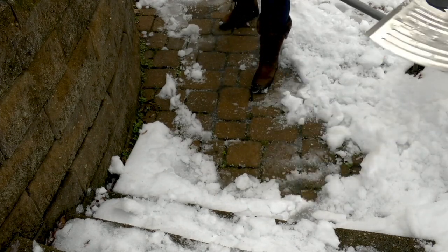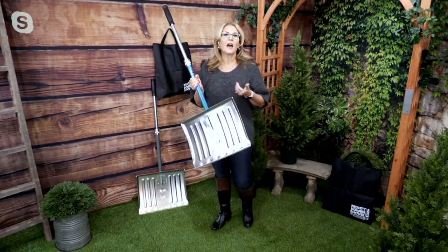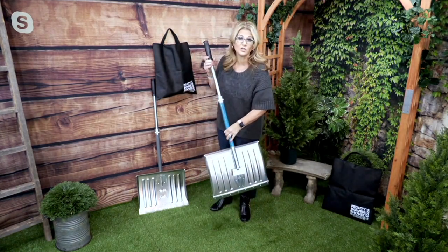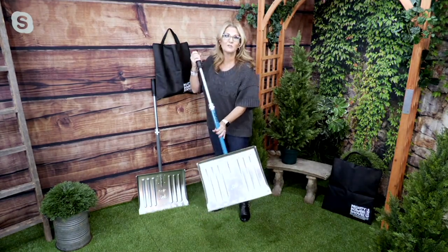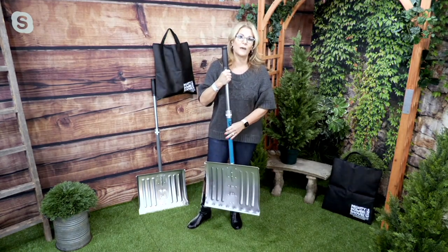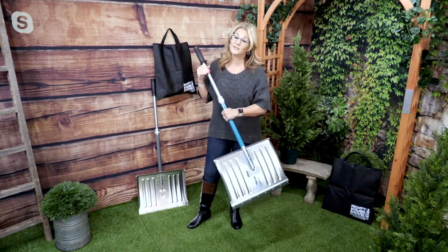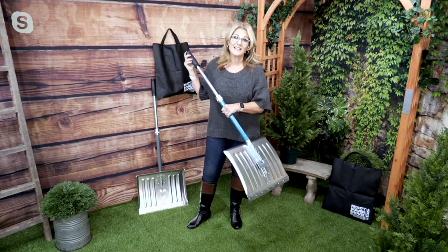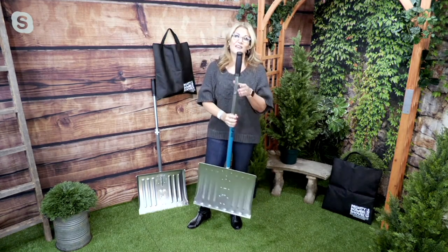My older shovels have all been bent on the side because I didn't have one of the ice chippers. So what did I do? I went and bent the sides by trying to chip up the ice. For those of you who live in the snow belt, you've done the same thing. This is going to be one that you keep and use time and time again for your sidewalks and areas to keep it nice and safe.